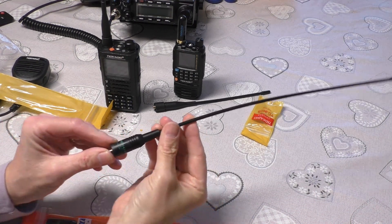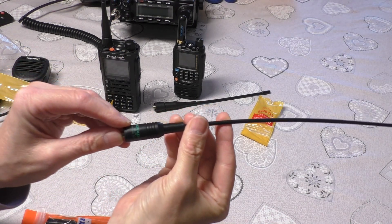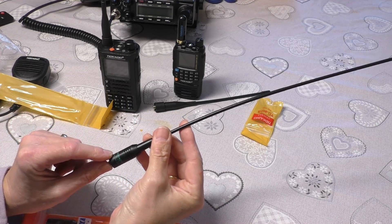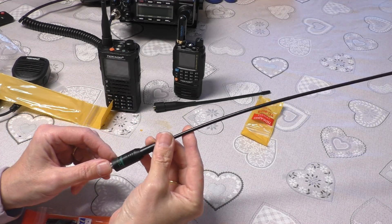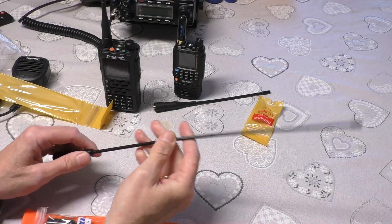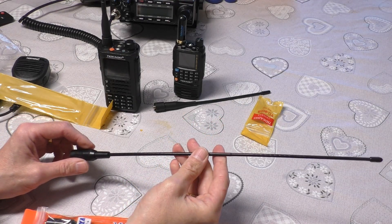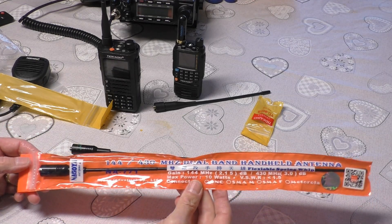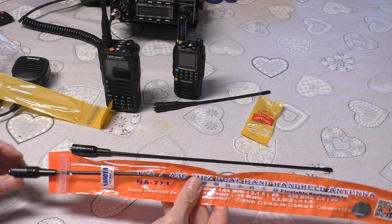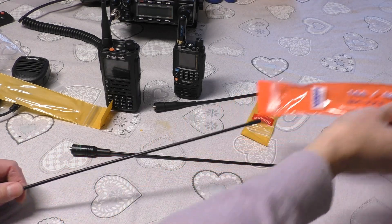So this does have printing on it - I don't know if you can see that on the camera. It does have the TID Radio branding and it's called a TD771, with the frequency printed on it. But I'm going to say this doesn't feel as good quality as the other two items. These are all over the place - I think I paid about three pounds something for this.